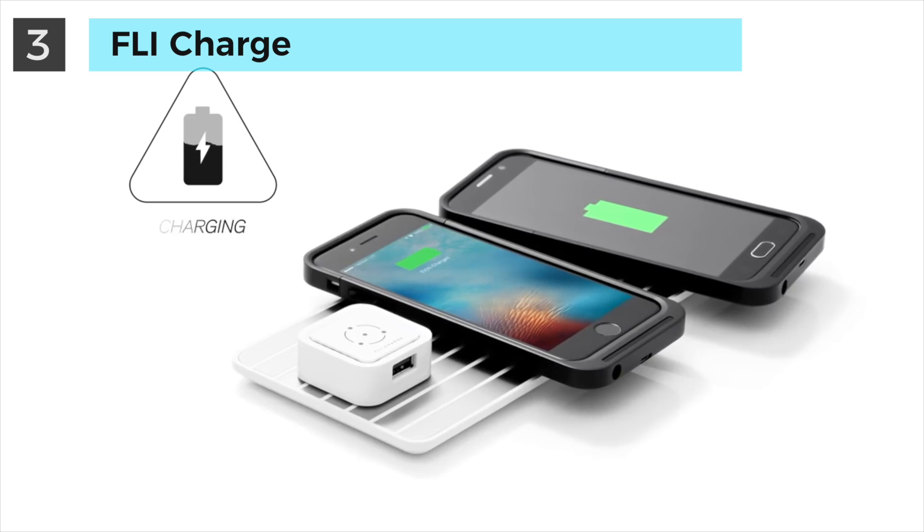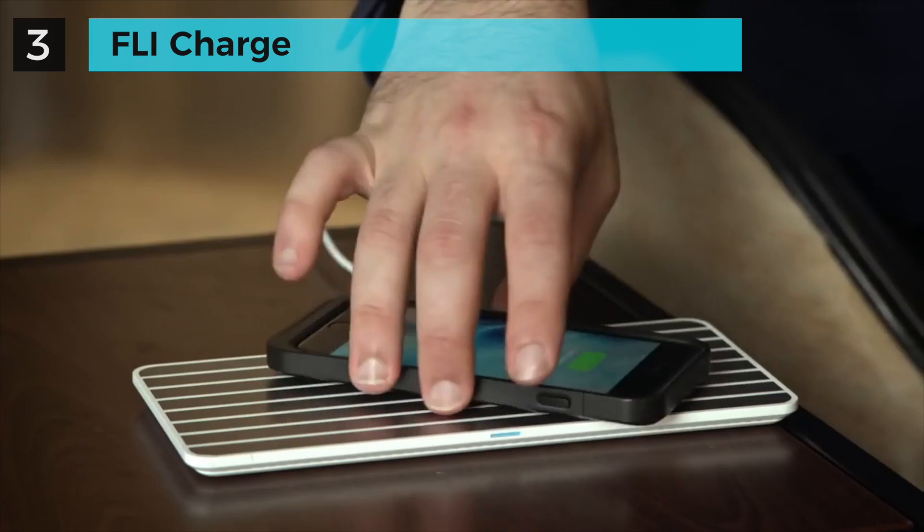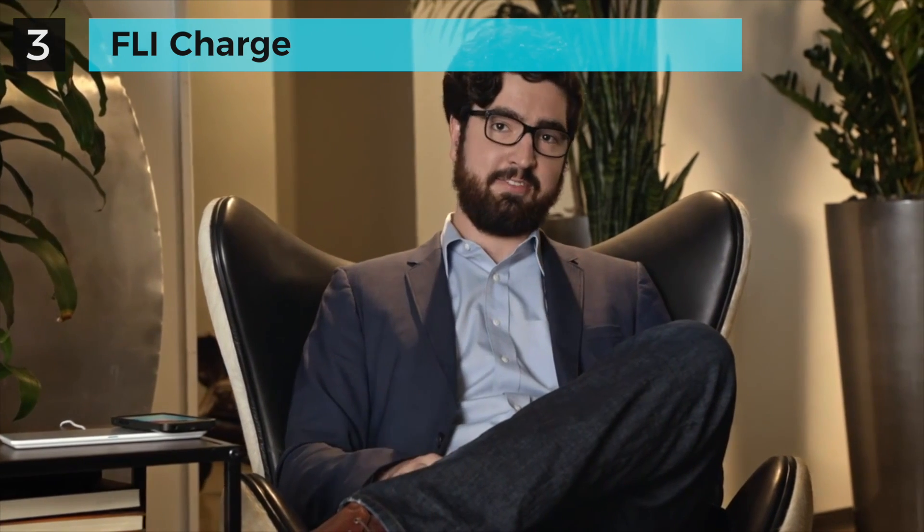FlyCharge is wireless charging downright. It uses conductive technology, which means it charges on contact. This means it works with virtually any device, and you don't have to worry about device orientation. It emits no additional radiation and is safe to touch.